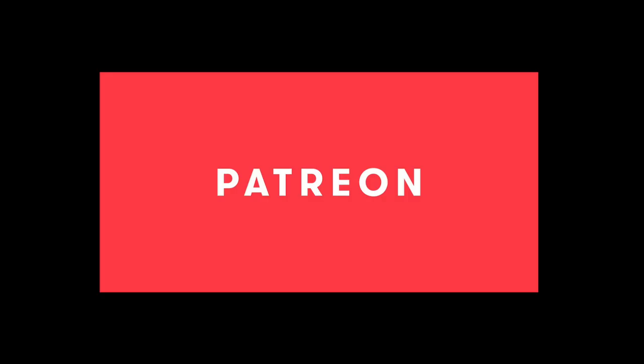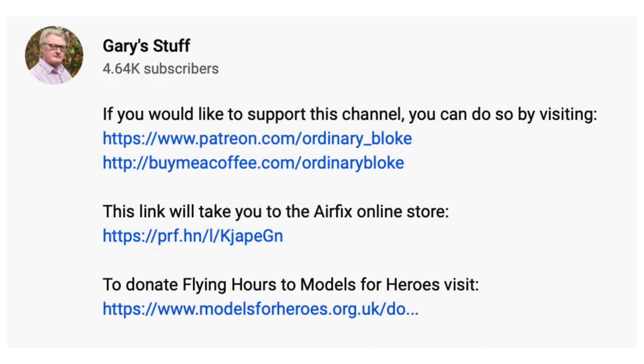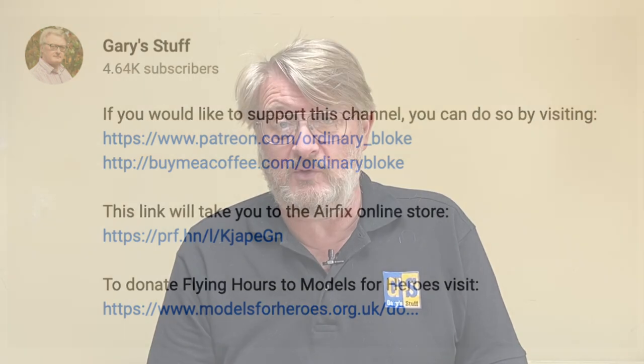If you haven't done so already, remember to subscribe to the channel by clicking on the logo in the bottom right corner - it doesn't cost you anything and helps me enormously. If you want to give more concrete support, you can do that through the Super Thanks button, or through Patreon and Buy Me a Coffee - links to both are in the information box below. You'll also find a link to the Airfix store; if you click through and buy anything, Airfix will donate some money to this channel at no extra cost to you, and Airfix Club members get their 10% online discount.